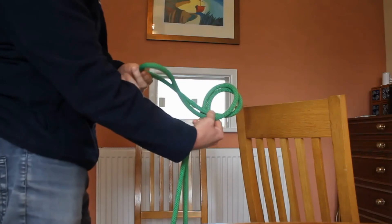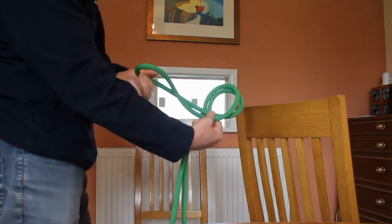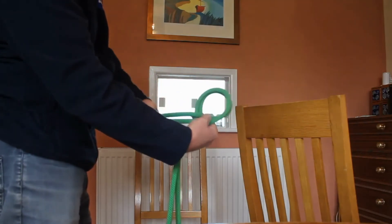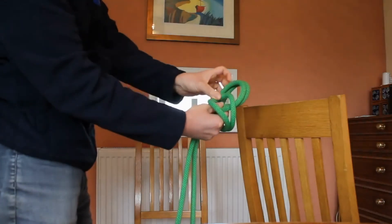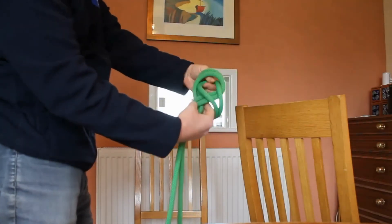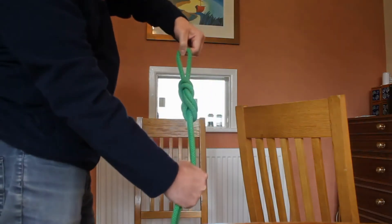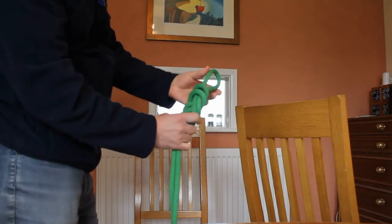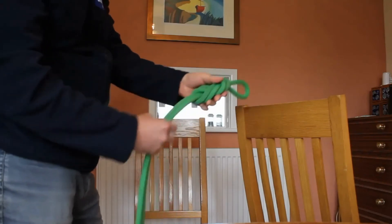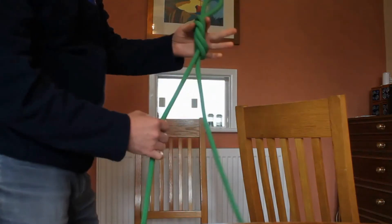We have here the end of the loop and we're going to take that loop all the way round, strangle him and poke him in the eye — just the same as we did before. Pull the whole lot tight and we end up with a figure of eight on the bight. So that is how you tie a figure of eight on the bight.